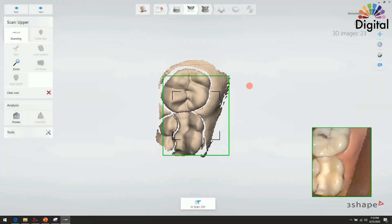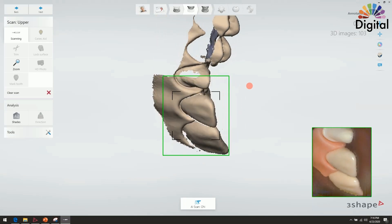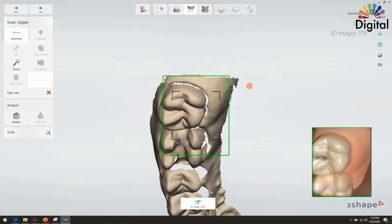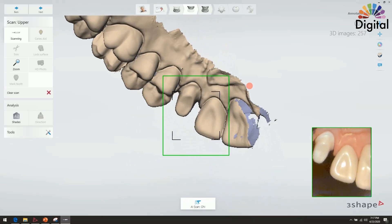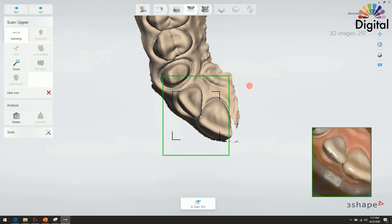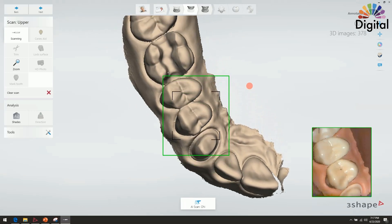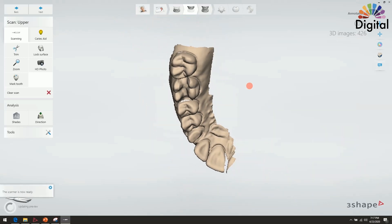I'm scanning a typodont to myself with the TRIOS here, scanning with just non-color mode because I want to show you guys about the details. Even with the TRIOS, even if we scan in non-color, after the scan is all done — when you do the design or after the scan is done — we can switch to color anytime. I'm just spending about 20 seconds to get the initial scan here.